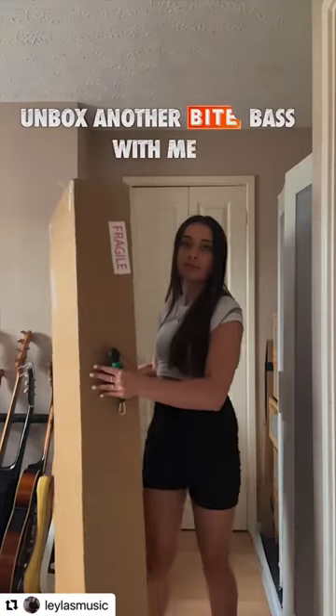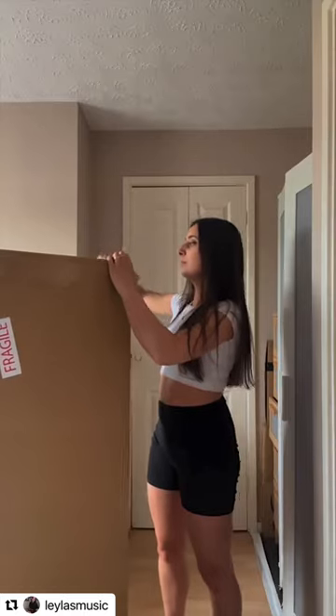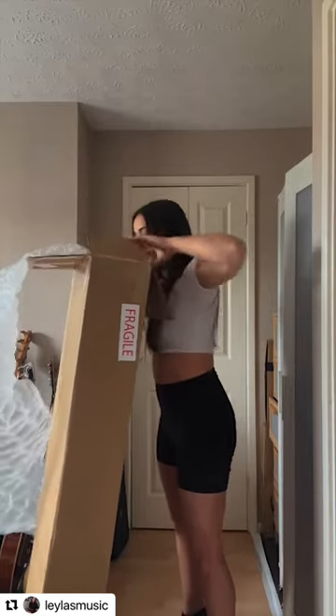Unbox another Byte base with me. First off, I do have to point out that this box is literally nearly the size of me, but I'm very excited for you all to see this base. I'm not keeping it, but I do have the pleasure of making a couple videos with it, one of which you are literally watching right now.